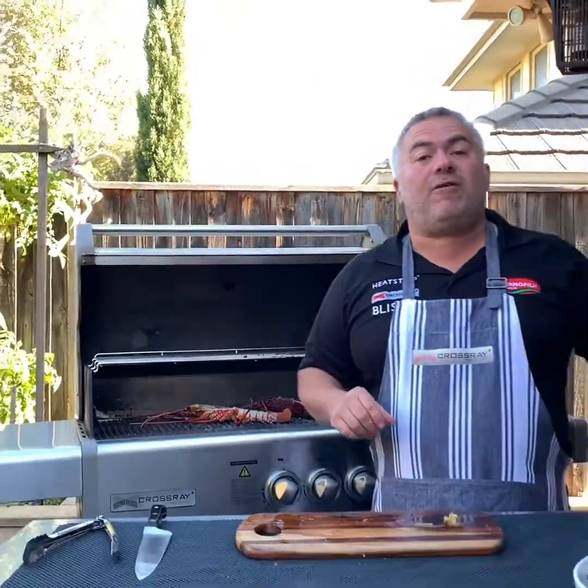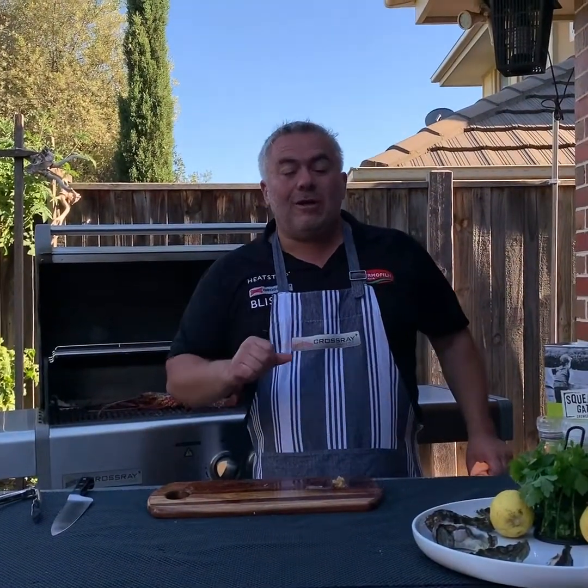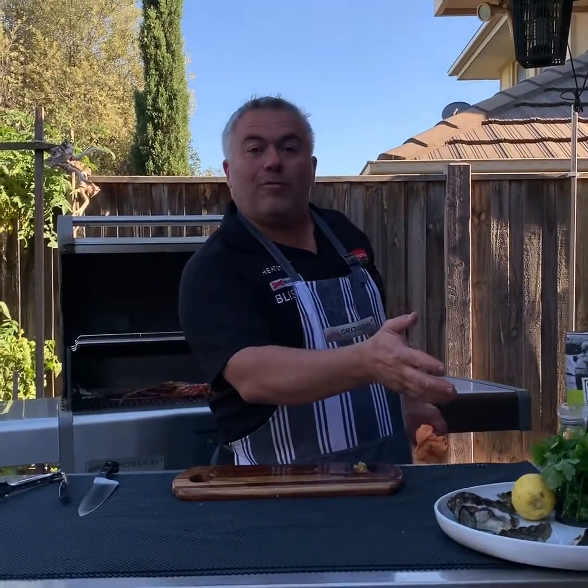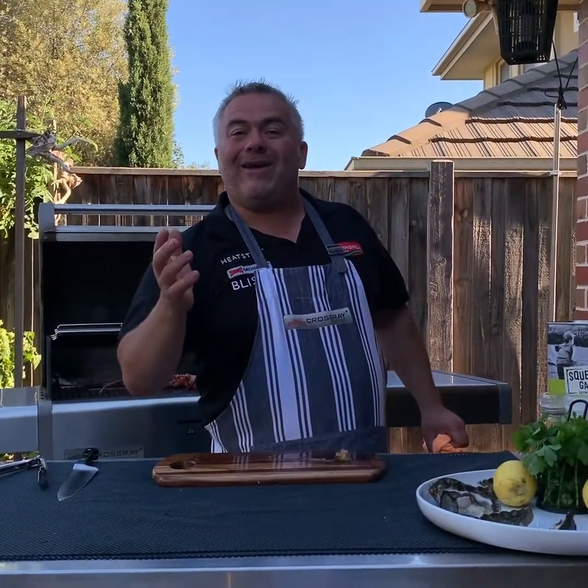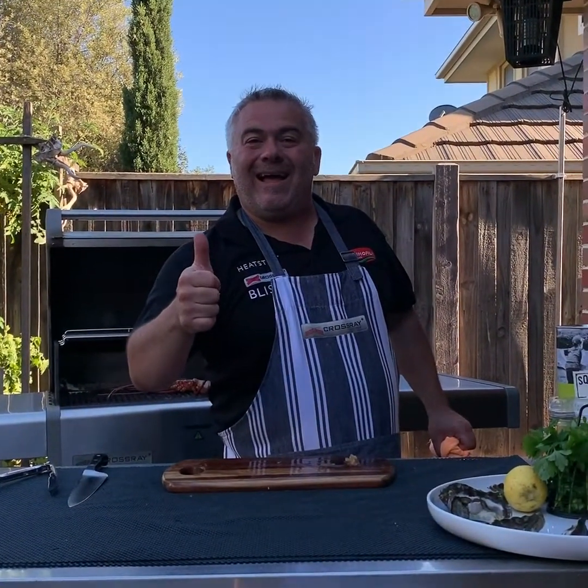It's not going to take longer than five minutes. As I said earlier, this is a Mediterranean inspired dish. We're going to complement it with some beautiful parsley, some oysters, salted pepper, and oregano. Oppa.